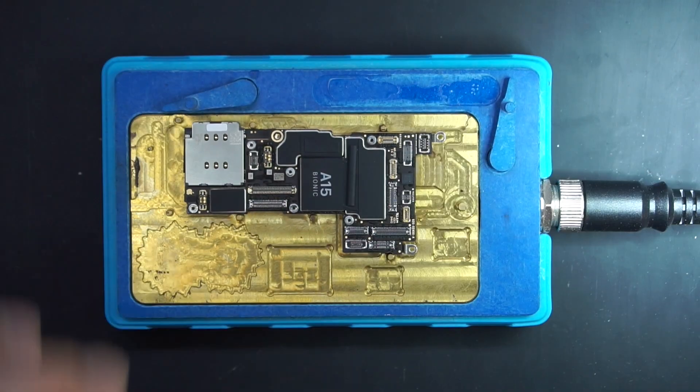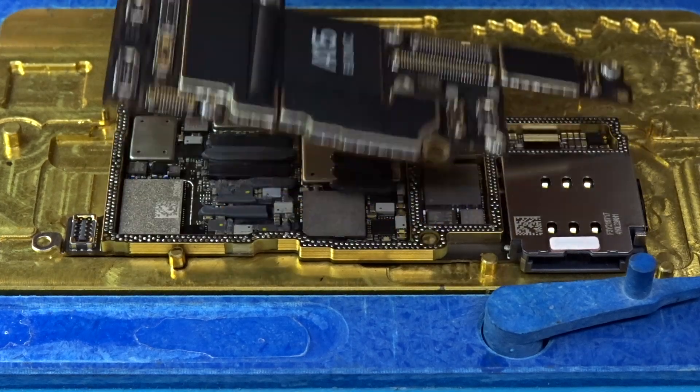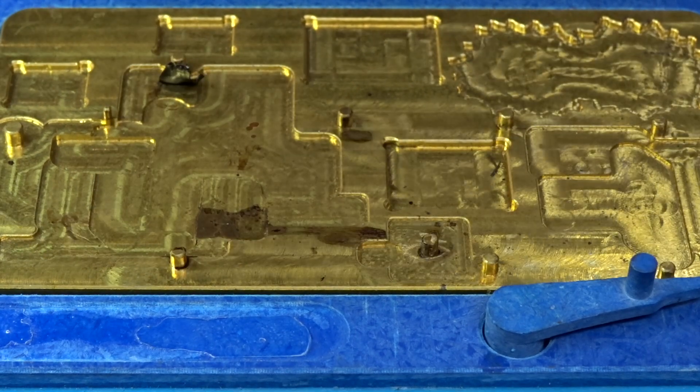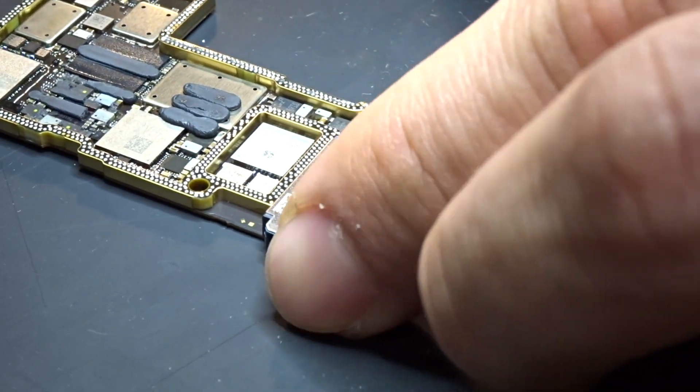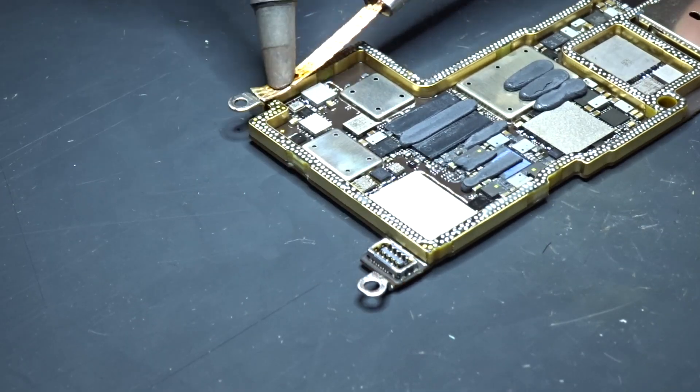Set the temperature and keep an eye on the board. Don't want to overheat and damage the CPU or something else. Next, the basic cleaning process of cleaning the pads, which takes forever. Well done Apple!